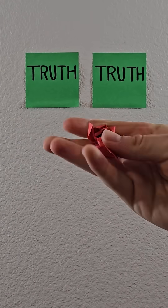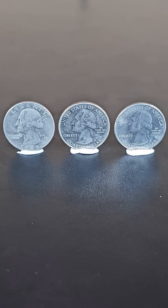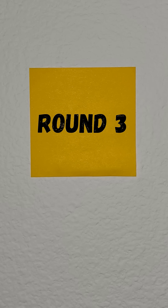Two of the following videos are true while the other one is trash. Can you spot the fake? Now it's time for the final round, round 3.